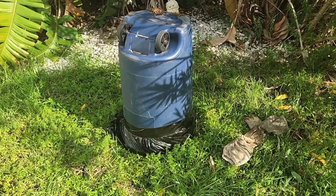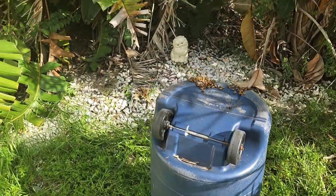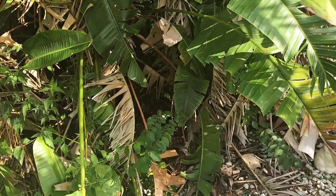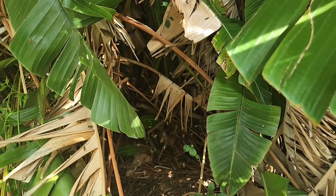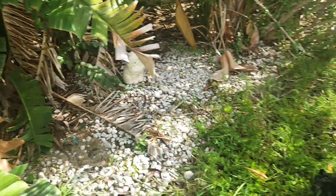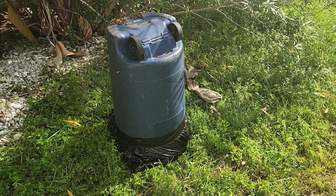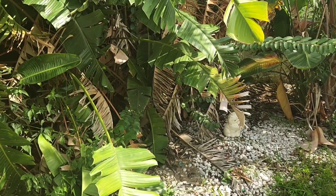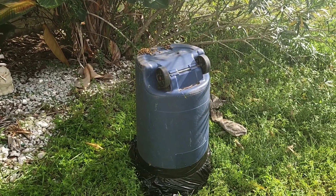I taped up the bottom with a trash bag and you can see all these bees that are used to coming back in here where the trash can was originally. So until nightfall I'm going to have to remove this trash can from this spot where I did the operation and move it back over here, because there's going to be too much chaos unless I do that.